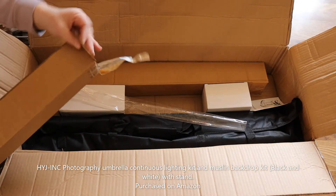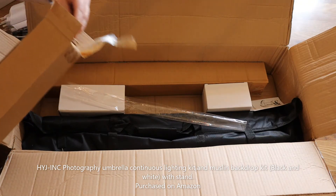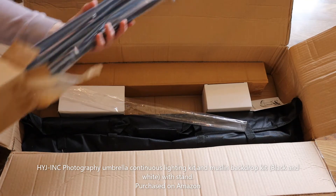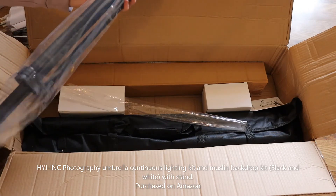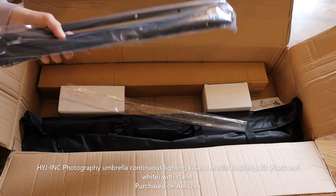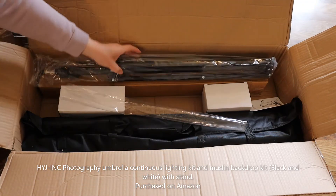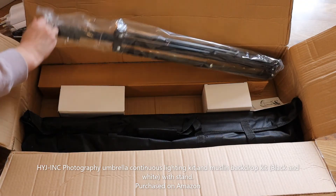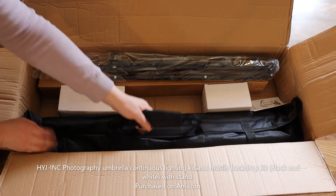In these long boxes we have a stand. I'm not sure if this is for the umbrella or the backdrop — I'll have to find out, but I'm assuming it's for the umbrellas. And the lighting.